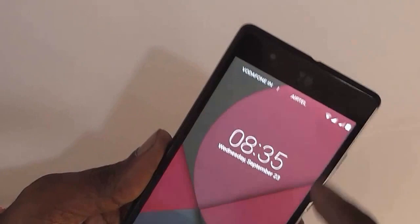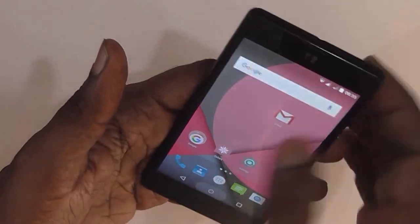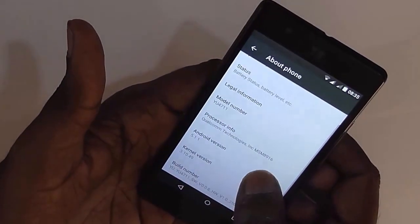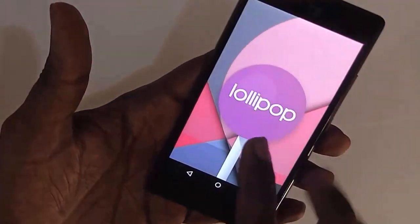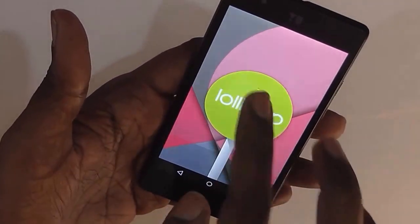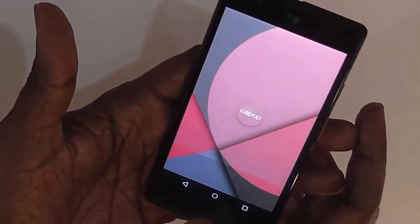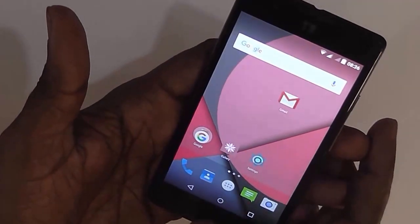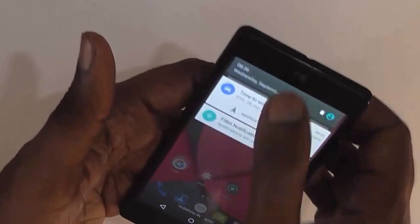On the front we have the front camera and front-facing speakers. Let's go straight to the operating system — this device comes with stock Android and is powered by Android 5.1.1 Lollipop. One of the things I love about this device is the stock Android; I personally do not like devices that come with a manufacturer's own UI, so stock Android is a definite plus for this device.